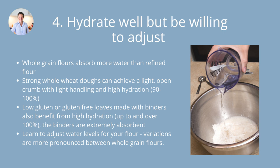Strong whole wheat dough made with really high-gluten flour — you can achieve a really nice light open crumb with light handling and super high hydration, 90 to 100 percent, and in some cases you could even push it a bit higher. You're not going to get the same open crumb if your hydration is a lot lower. On the other hand, low gluten or gluten-free loaves made with binders also benefit from high hydration — up to and even in some cases well over 100% hydration — because the binders, particularly psyllium husk, are extremely absorbent and need lots of water.